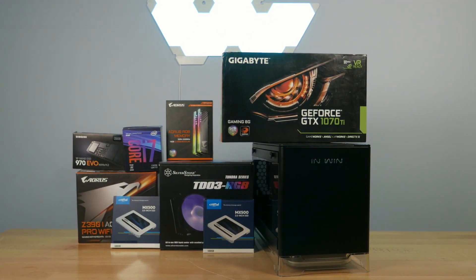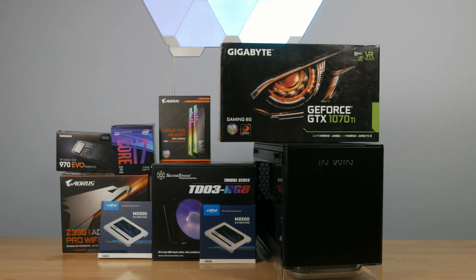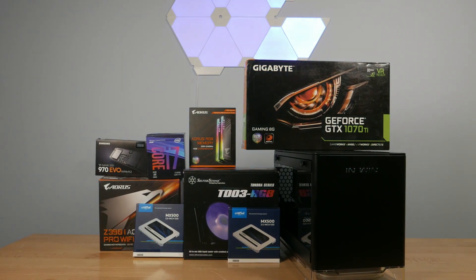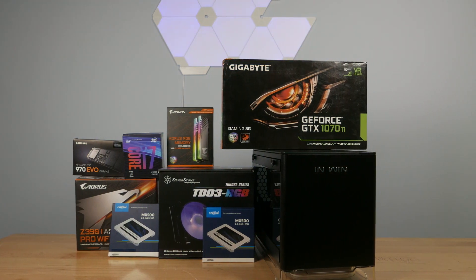What is up you guys, it's Chaus here from OG Tech Entertainment, and today we're going to be taking a look at our assembly for a mini ITX build that one of our customers requested us to make for them. Let's get started right after this.